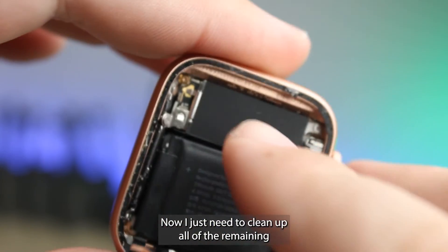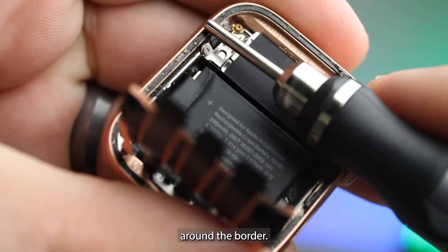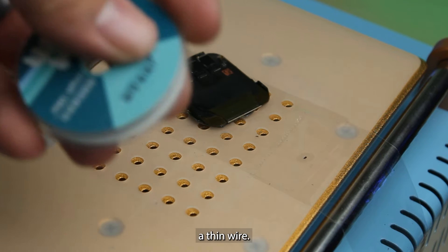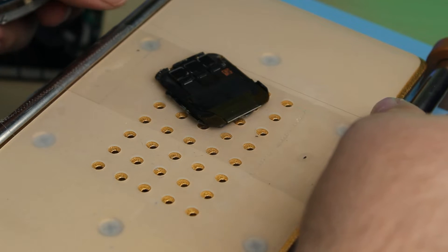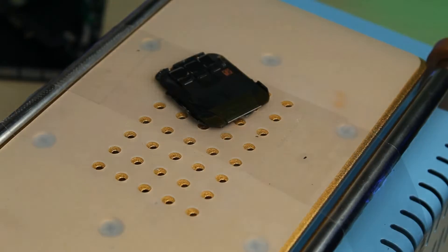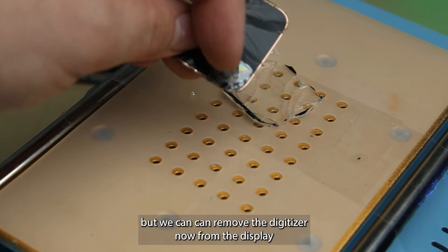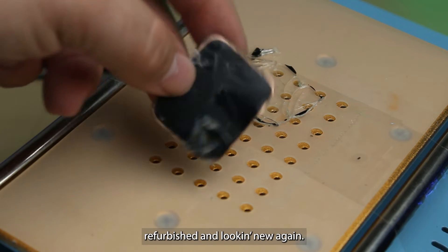Now I just need to clean up all of the remaining shards of glass and adhesive around the border. Now I just need to separate the glass from the display using a thin wire. You can see the digitizer is definitely delaminated a little bit more, but we can remove the digitizer from the display and clean it up and get it refurbished and looking new again.